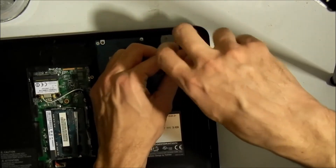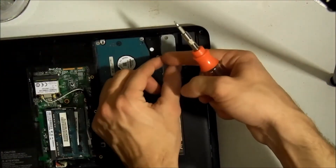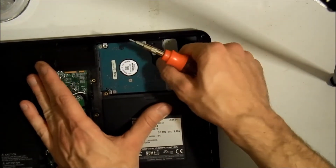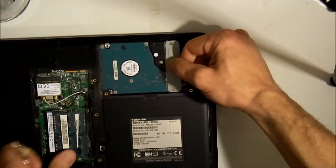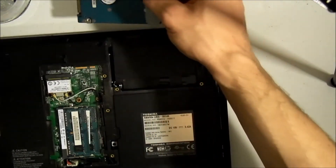I'm going to take your hard drive out next. On your hard drive you have this plastic flap — pull this way, lift it up a little bit, and the hard drive comes out.